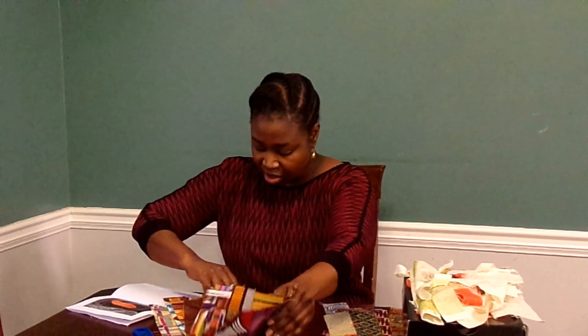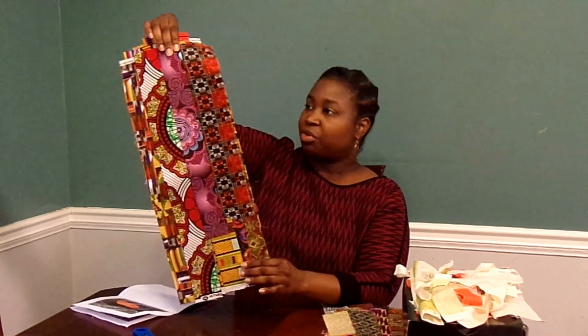Another thing that I did was — I had already shown you that I used my African fabrics as leader enders. I've gone ahead and pressed out these groups of three. Right now I primarily have three lengths of strips: these are like half of the fabric strips, so about 20 inches or so, and then I have some that are maybe about 11 inches — so maybe a quarter of that.